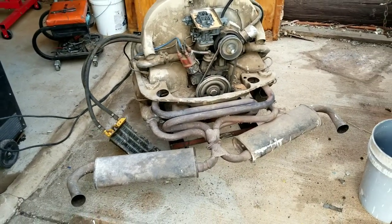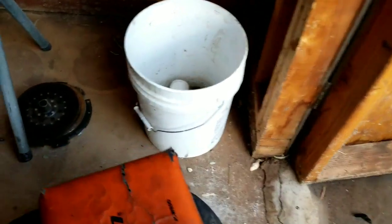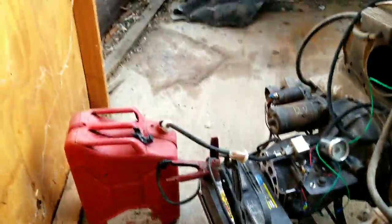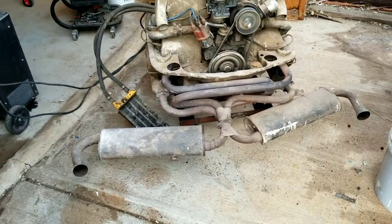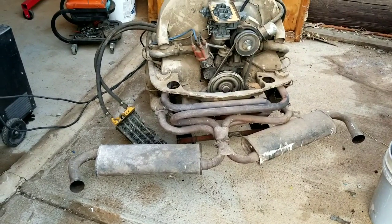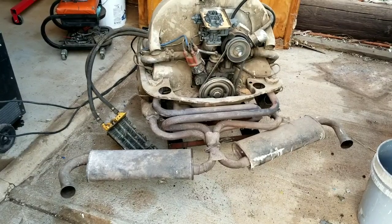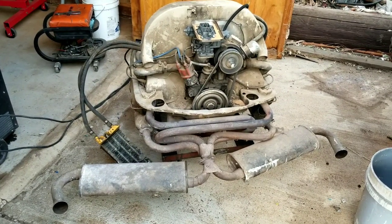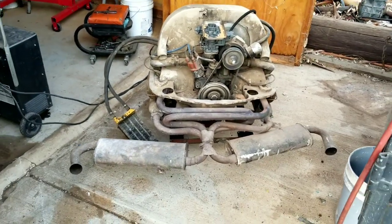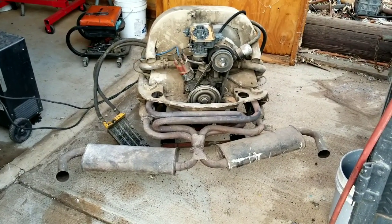I had already sold my bug, took the motor out, and put a 40-horse in it. We have a visitor — a lizard! There he goes. Anyway, I guess we can tear it down — it's not knocking, so it probably has good parts inside. We don't have an oil pressure gauge on it because it's a Type 3 case. That's it for the 'will it run' — it does run, and we're going to tear this down and show you guys a teardown video. Please like, share, and subscribe.